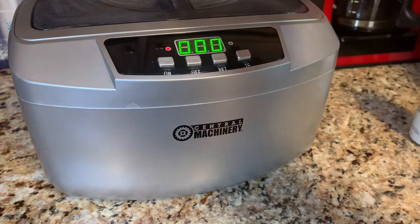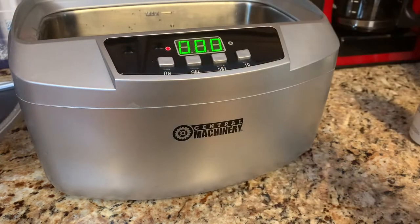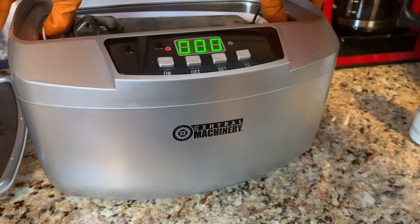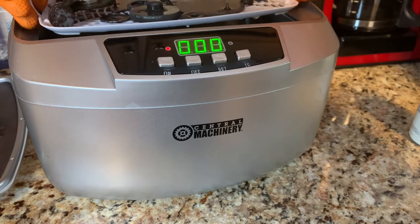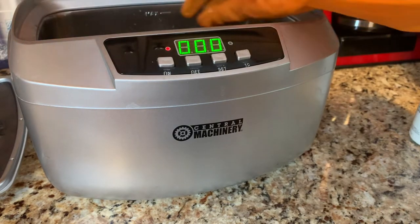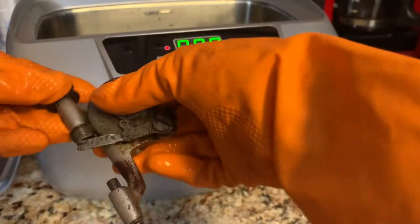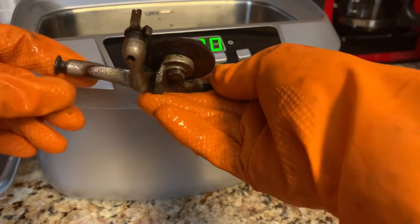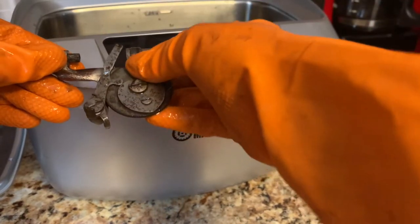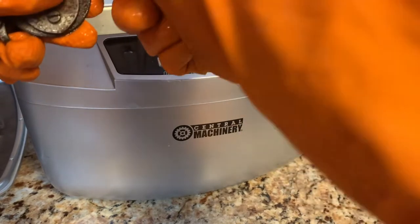The ultrasonic cleaner just finished its cycle. Be careful because it'll be warm and steamy when you take the lid off. Make sure you've got heat-resistant gloves or something to help lift the tray. You can take pieces out one at a time. Here's the whole bobbin winder assembly — it doesn't hurt to put it in assembled, or you could take it apart too.